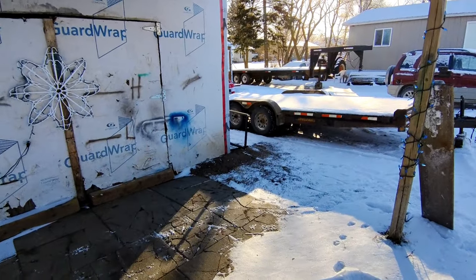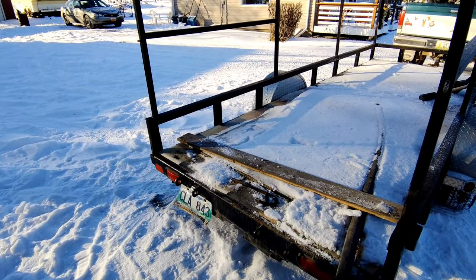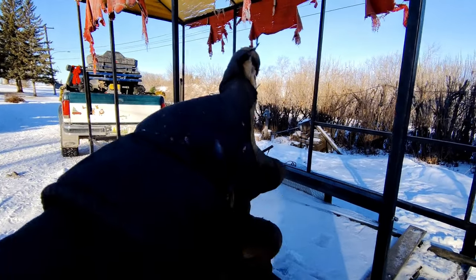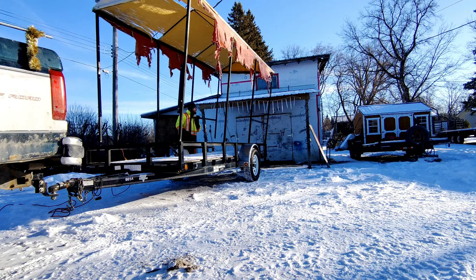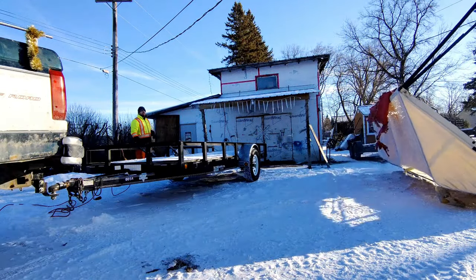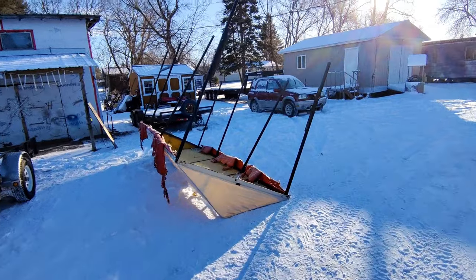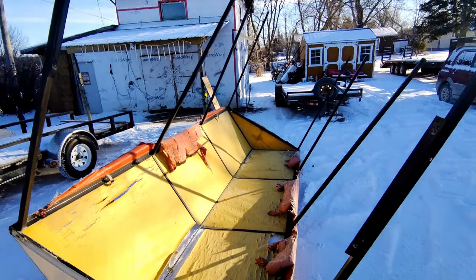I did take the back gate off - right over there. It used to be here - they were using it for a table or something. But yeah, I got them all cut off, and now I'm going to flip this whole thing sideways and see how it goes. It held together pretty good - came out one piece.